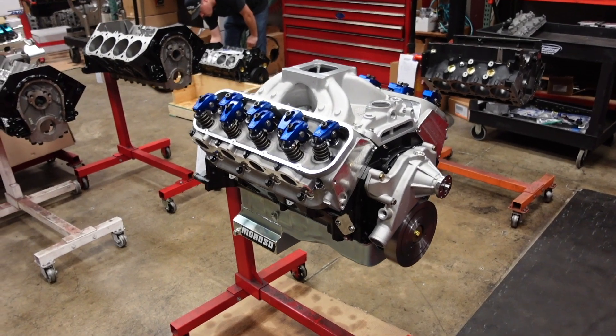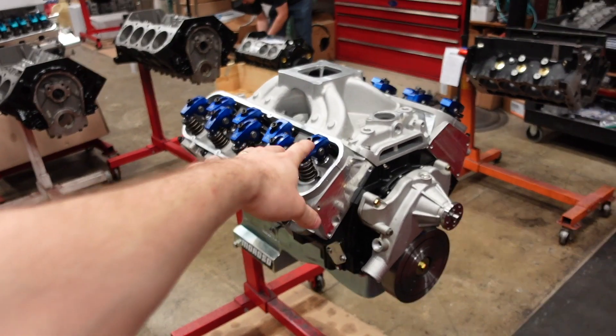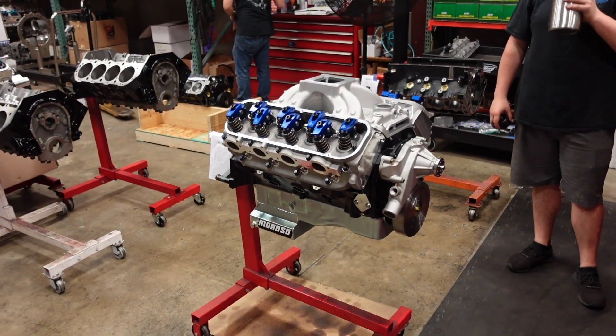And just like that, a 700 horsepower nitrous big block Chevy is born. We're going to dyno this engine, break it in, make sure everything is super healthy, and then it is ready to go to the customer.